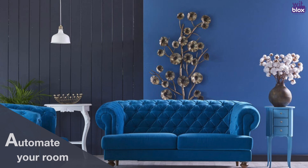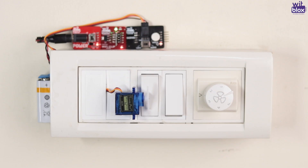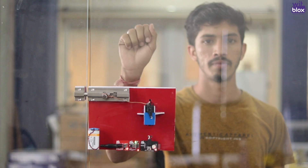Automate your rooms with cool hacks. Connect a servo to the Wi-Fi Clip and control any appliance in your room, or create a mechanism that can lock and unlock your door and control it using the Wi-Fi Clip.